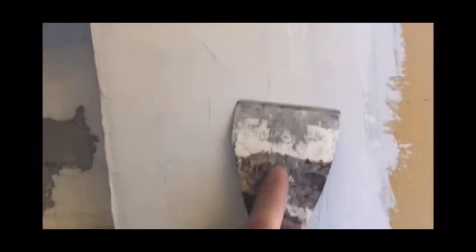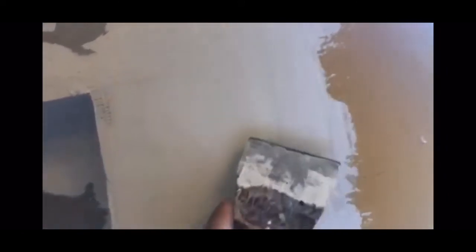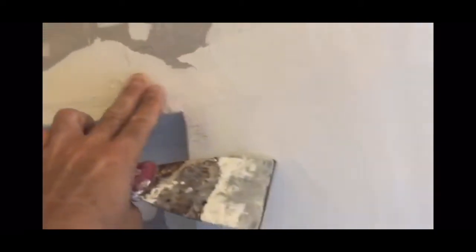Before you start RedGuarding, make sure you've got your finish real nice and smooth. I used a scraper after I put on the coat and just scraped it real nice and hard to get it to a nice smooth surface. It doesn't have to be perfect.